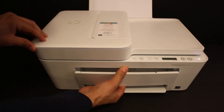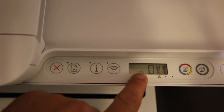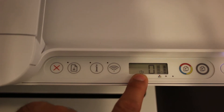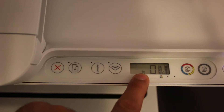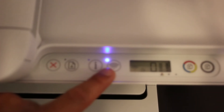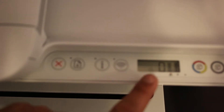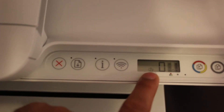Open the paper output tray at the front. The Wi-Fi Direct icon is this icon here. If you don't see it, we need to activate it — just press the wireless button once to switch off the blue light, and it will activate the Wi-Fi Direct on the printer.